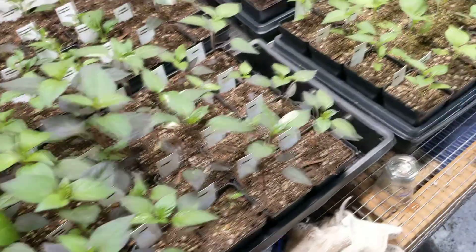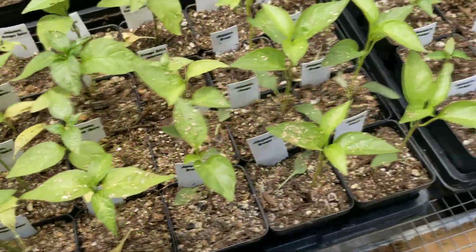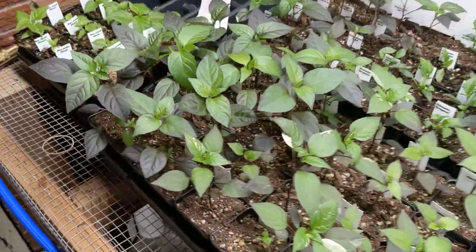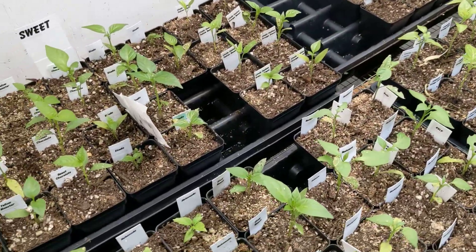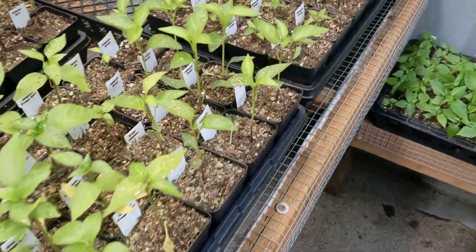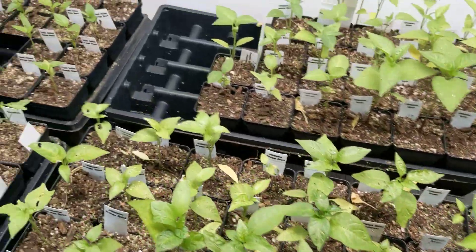So you might be able to tell some of these things are looking stoked, like these guys — these guys not so much. These guys were transplanted a couple weeks earlier than these guys, believe it or not, and these guys were all over-watered. I was getting too anxious early on, wanting to hit them with some compost tea and other stuff, and didn't let them dry out enough between waterings.